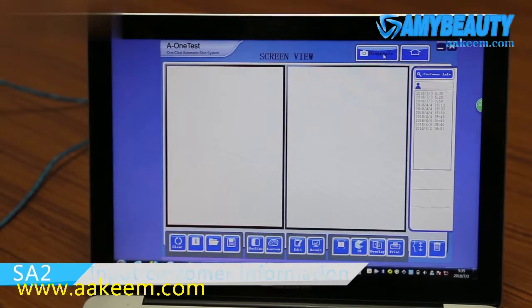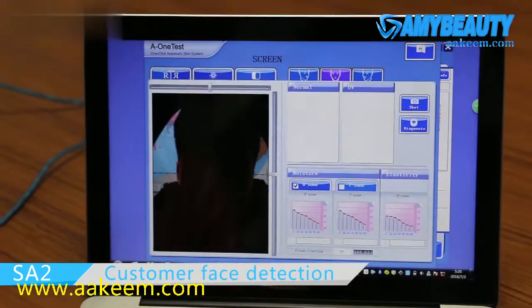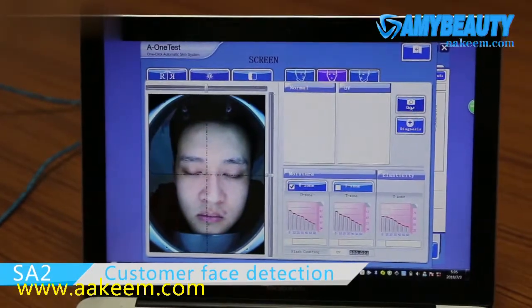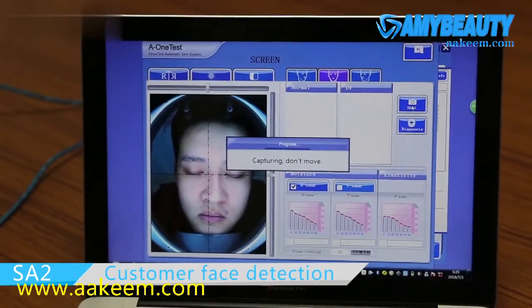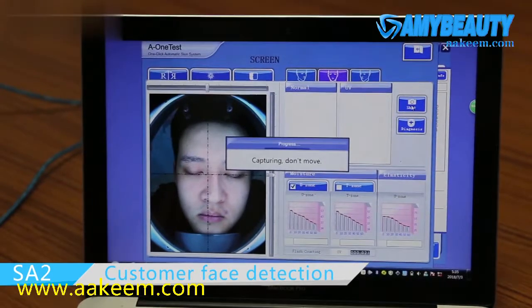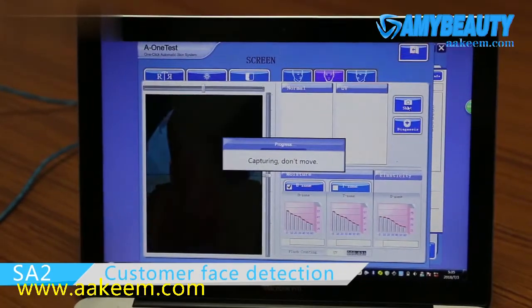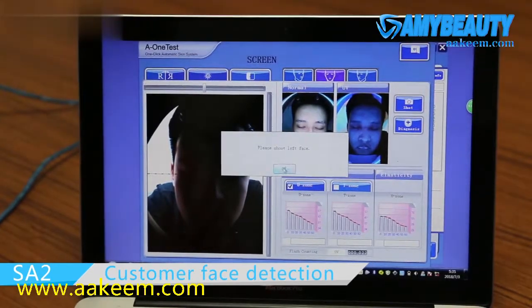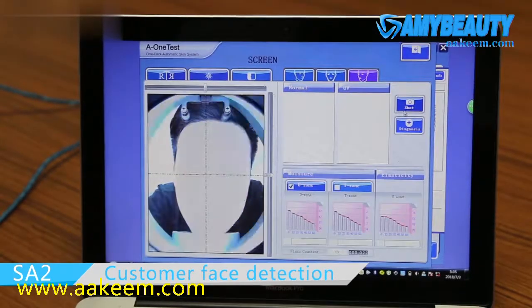Now let's do a test. First, show your front-facing face and take a shot. Then turn to your left face.